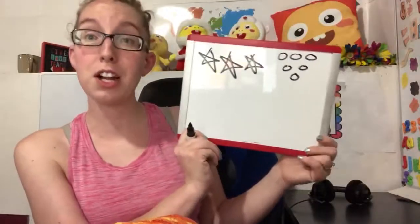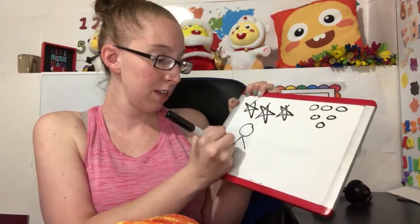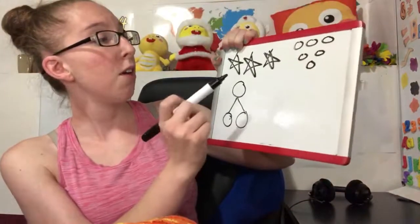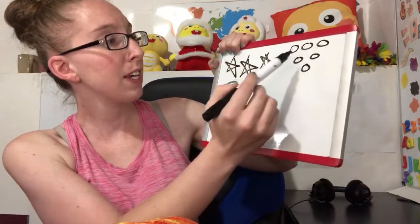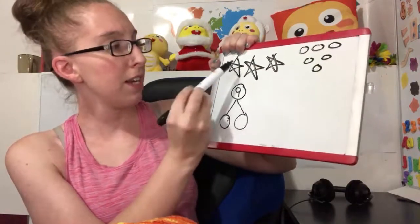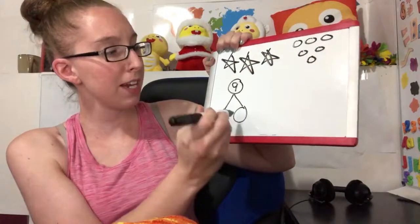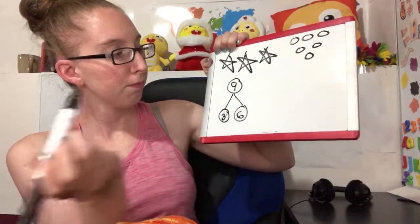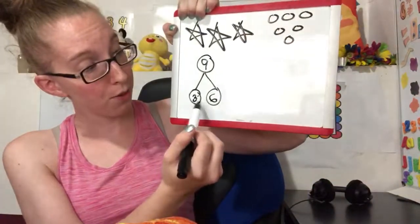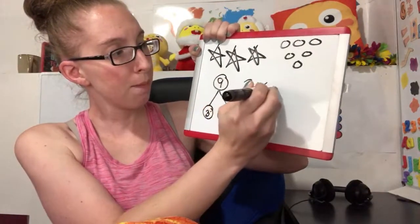We've got stars and we've got circles, so I'll do the number bond this way. I see nine all together, and I see three stars and six circles. So they would get three plus six equals nine, and they'd have to make their number sentence.